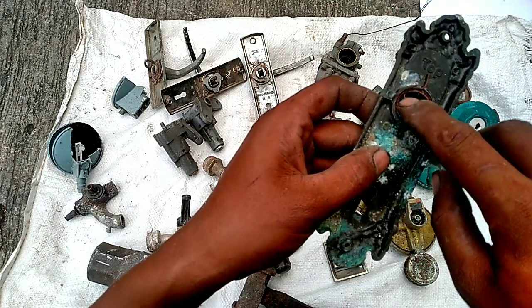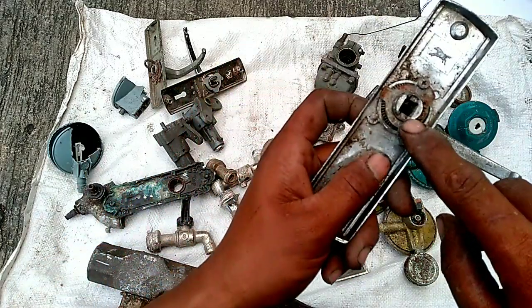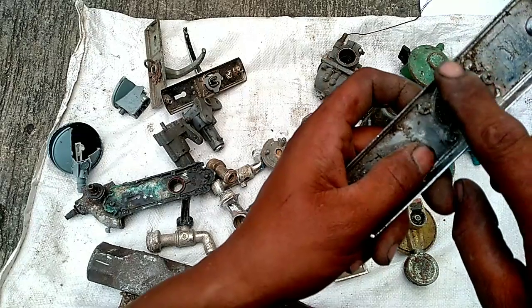Dengan handel pintunya ini, ini harus kita bersihkan. Bagian ini harus kita bersihkan juga.